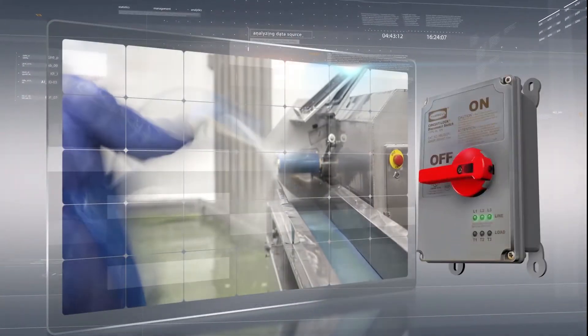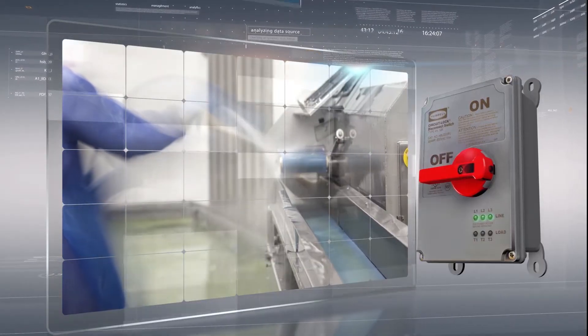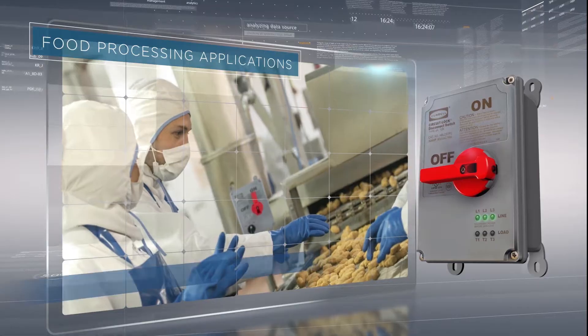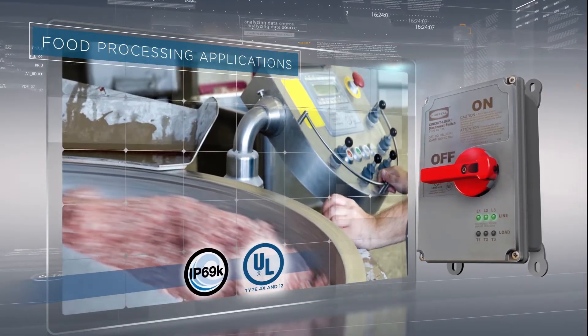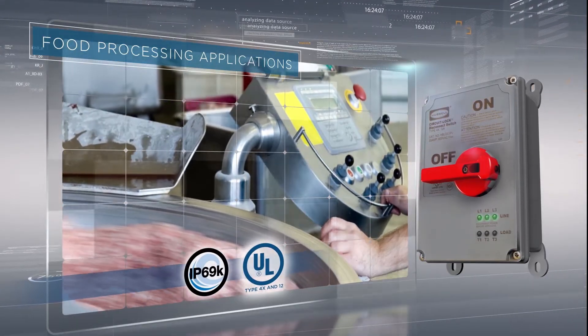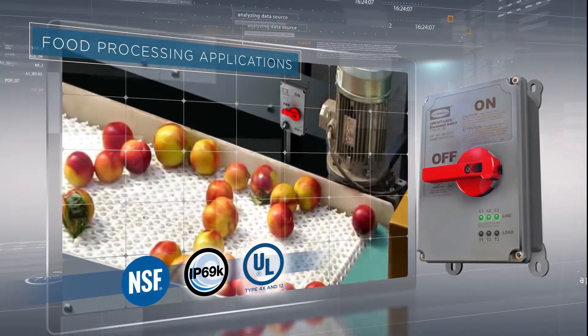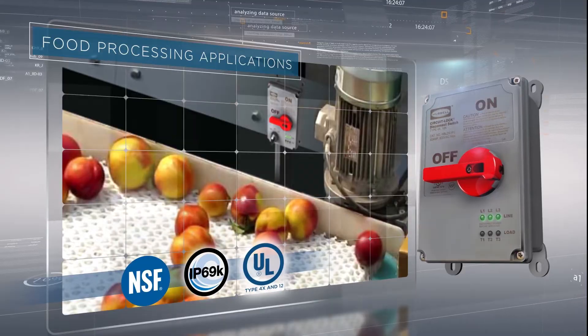The insight was engineered to withstand the harsh environments frequently found in industrial and food processing facilities. It has UL witnessed IP69K, UL Type 4X, and 12 environmental ratings, and is also certified by NSF for hygiene and food processing applications.